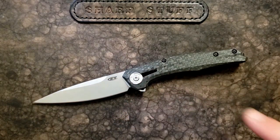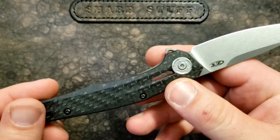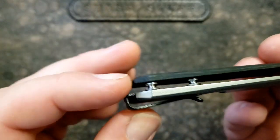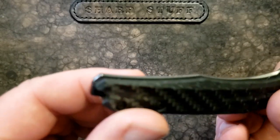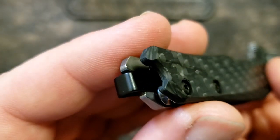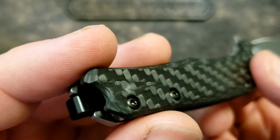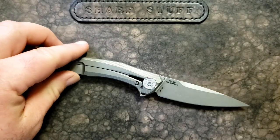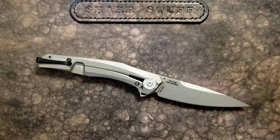Moving on from the pivot, we've got carbon fiber and titanium with really nice milling, and this little opening hole as they've done on a couple of other models. The clip is really cool — it's sort of reminiscent of the 0562 where you drop the clip in and put the screw through. You can see how it drops in and kind of gets squeezed under that screw insert. A very cool way of doing the pocket clip — very small.